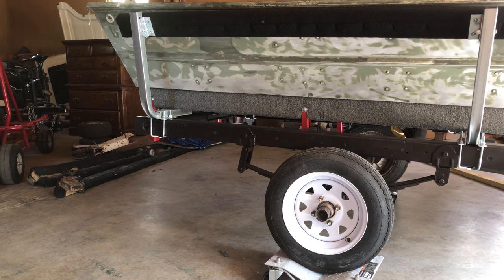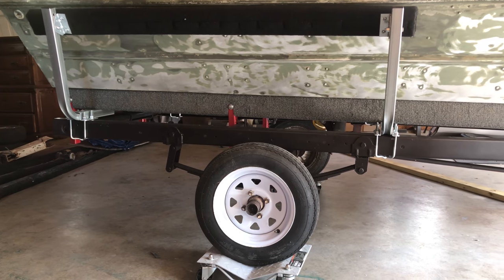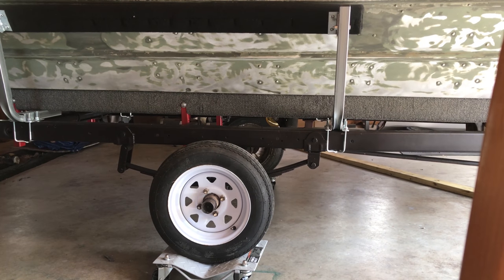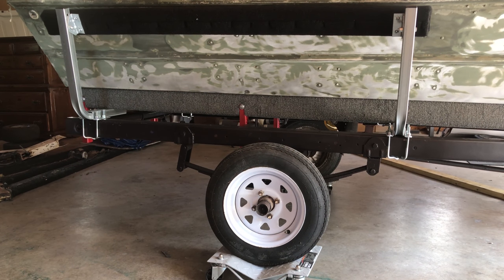Alright guys, got the guide-ons put on — super simple, not nearly as big a pain as I was expecting. It did take two hands once I got to the point of putting the guides themselves up on top, but other than that all the hardware was there and the instructions were super easy. There were really only two things you needed to do, depending on how your trailer was set up. Everything you need came in the box for both sides — hardware, the bunks themselves came carpeted, all you had to do was screw them in. I would certainly recommend this product.